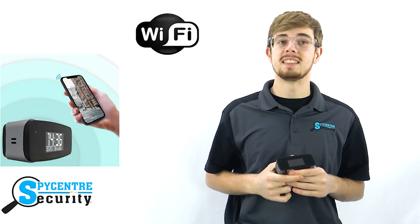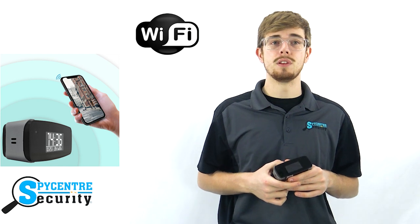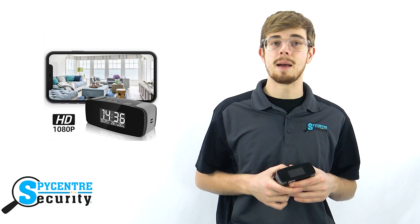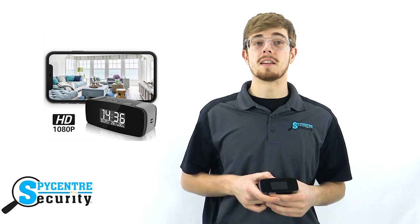As shown in the setup video, the best feature of the Wi-Fi mini clock cam is that the camera's Wi-Fi syncs to any home or office Wi-Fi. This means you have the ability to view the recorded history remotely via the TinyCam app from anywhere in the world. This can really make a difference because it's often suspicious to fiddle around with the alarm clock in an area of interest, but with the remote access feature, it's made easy.